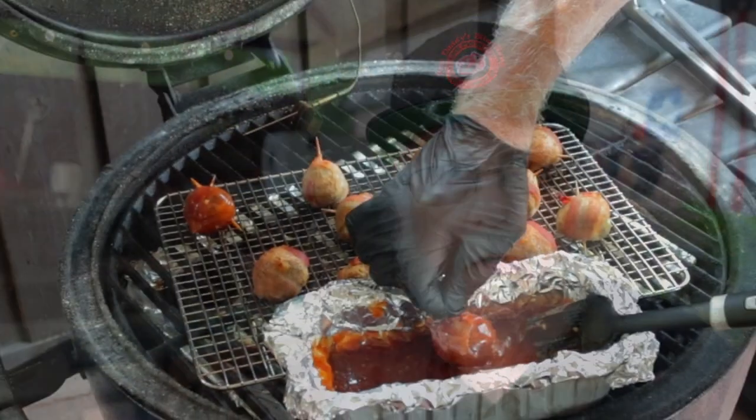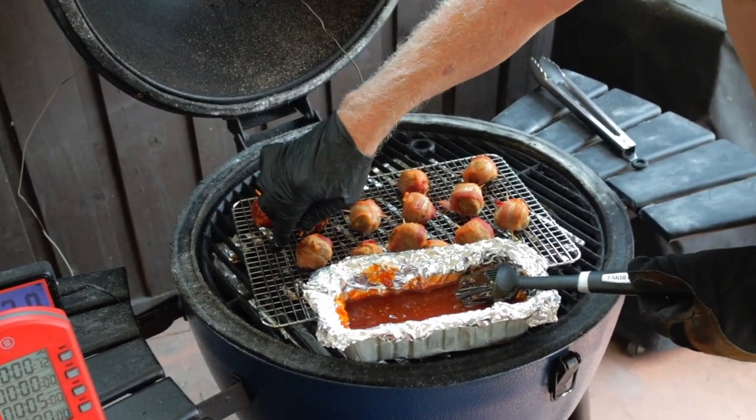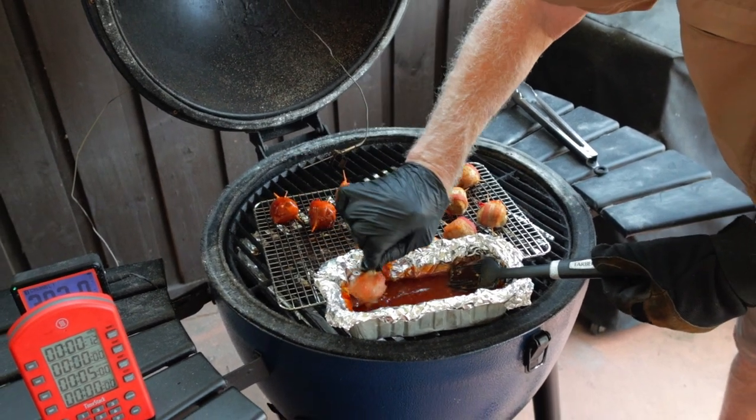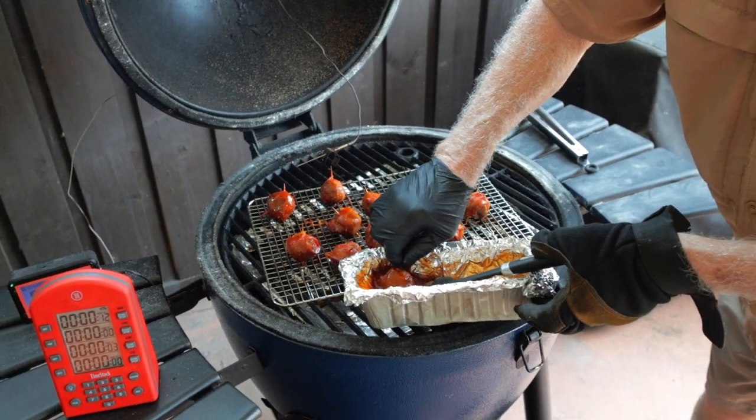When your meatballs have cooked for about 30 minutes, check and see how that bacon looks. If it's good, give them a dip in your barbecue sauce and cook for another five minutes. At the end of that five minutes, you can either take them off or give them another dip in the barbecue sauce and cook for another five minutes.